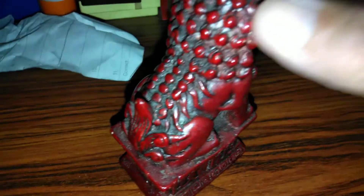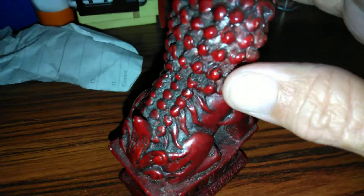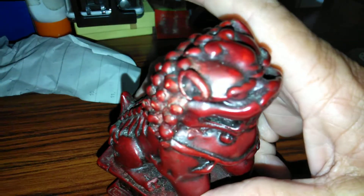I was thinking about getting a toothbrush to clean this, but I don't want to wreck the finish.